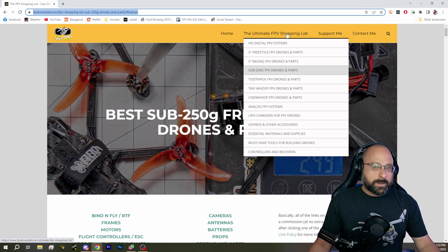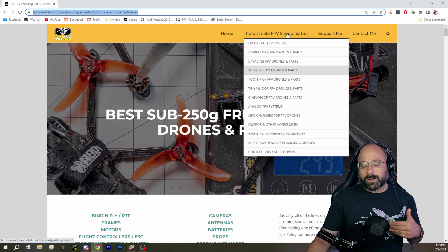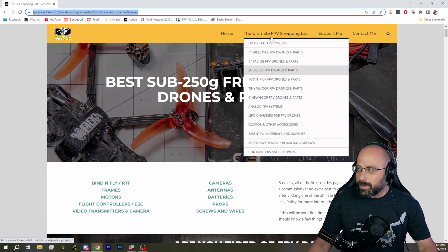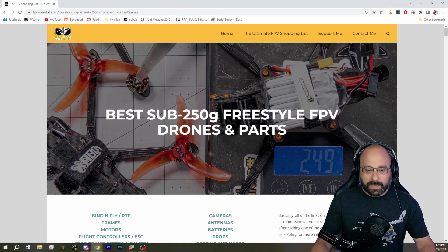I made this website, number one, because people are always asking me what I recommend, and I thought it would be nice to have all my recommendations in one place. Also so that I can remember, because sometimes I don't remember certain categories off the top of my head. I've even had other people contribute — like Ciotti, who worked a lot on the Tiny Whoop page because he knows more about Tiny Whoops than I do. So if you're looking for product recommendations, check out fpvknowitall.com.